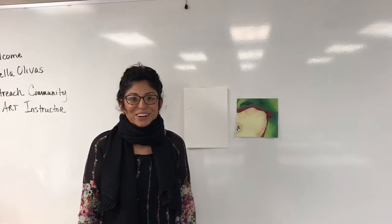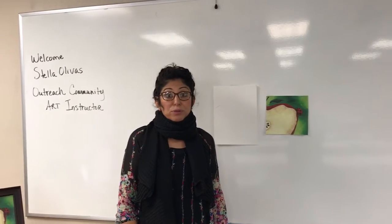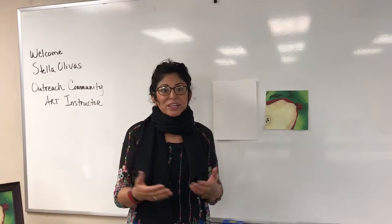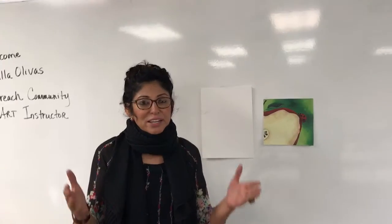Hello, I'm so glad to be here. I'm at the Westside Community Center and I'm going to be teaching a watercolor painting. I hope you enjoy it — I also teach at the food bank and I'm so excited to be here.